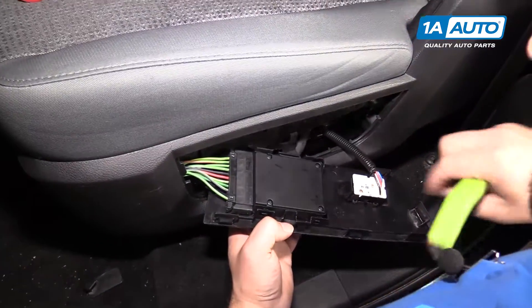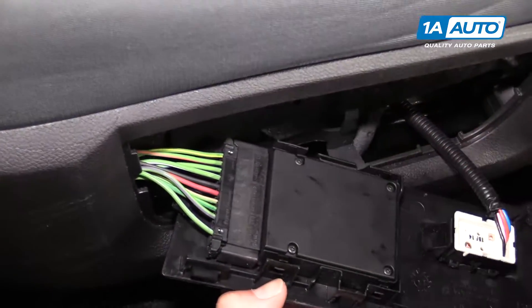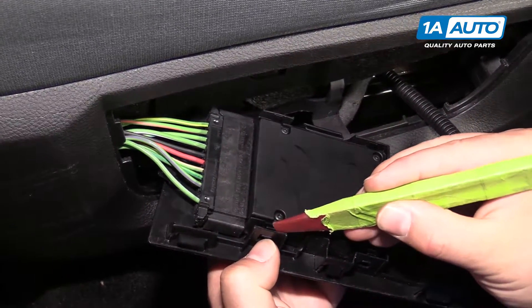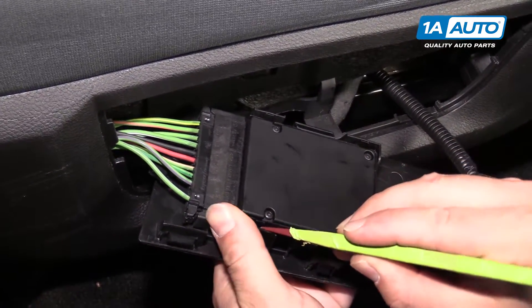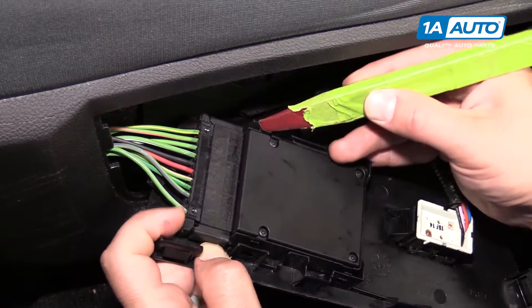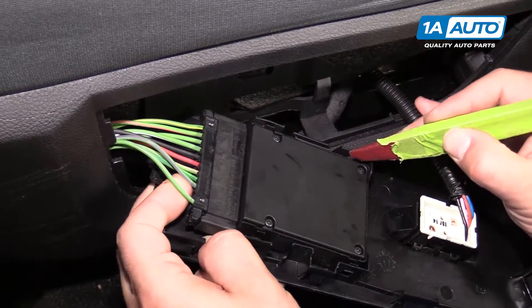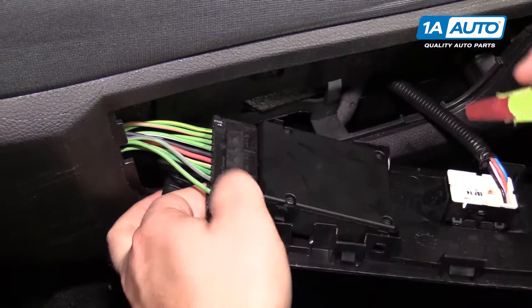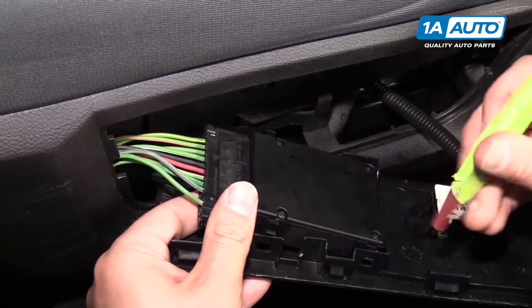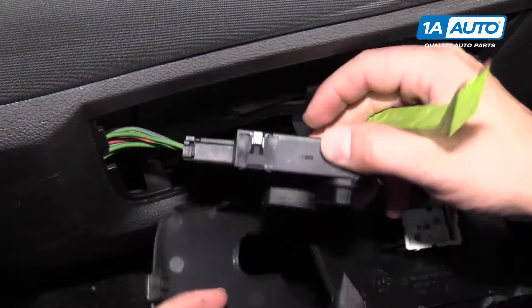I'm going to remove the seat adjustment switch from the trim panel. It's got three clips holding it in. I'm going to use the plastic prying tool and just pry this up, pry that one up, and pry this one. As you do that, this will want to pop up and out. And there's one more here.